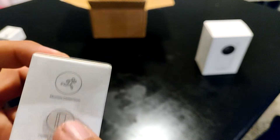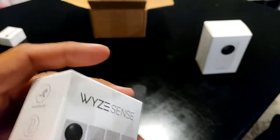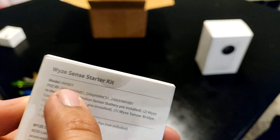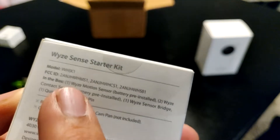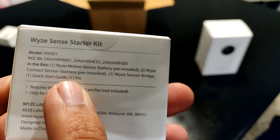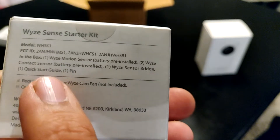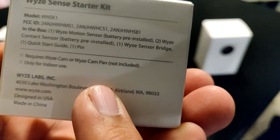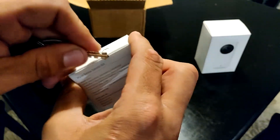It's a motion detection, open door/window detection — you know where that's going. This is a starter sense kit, the model number is Whiskey Hotel Sierra Kilo 1. In the box we have a motion sensor with the battery pre-installed, two Wyze contact sensors with battery to install, one Wyze sensor bridge, and a quick start guide. It requires a Wyze cam — the pan cam is over there — and is totally for indoors.